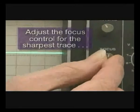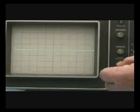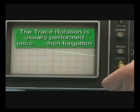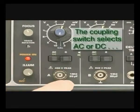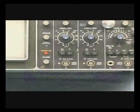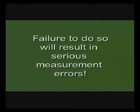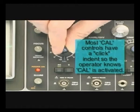You can then adjust the focus control for the sharpest trace possible — keeping the trace focused will help you make razor sharp measurements. Especially when setting up the instrument for the first time, you might have to trim the trace rotation a bit; an ordinary alignment tool makes this an easy job. Trace rotation is usually performed once and then forgotten. The coupling switch selects either AC or DC coupling. The ground switch effectively decouples the vertical input signal from the scope circuitry, which is particularly useful for setting the trace reference. Always make sure the calibrate or cal control is turned to the calibrate position — this control is usually located on the vertical attenuator control. Serious measurement errors can occur if you fail to set this control properly. Most vertical attenuator vernier controls have a click indent position so the operator knows when cal is activated.